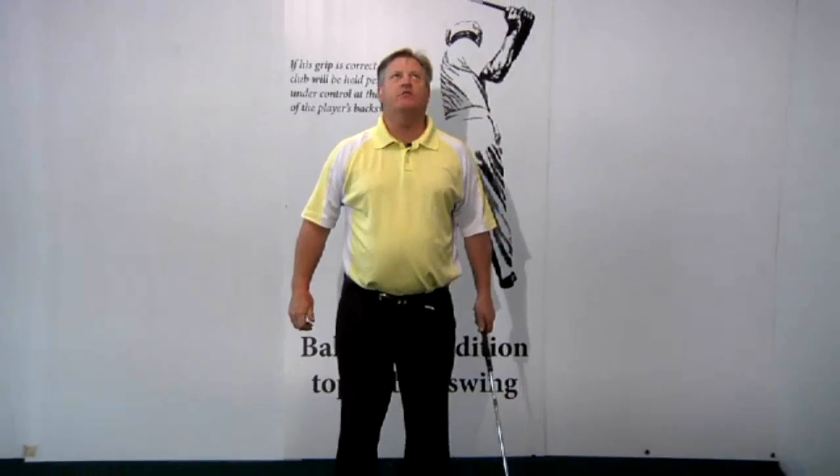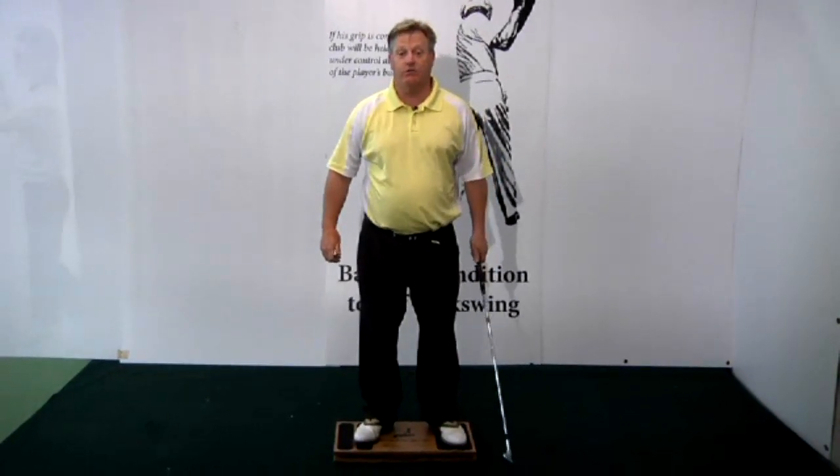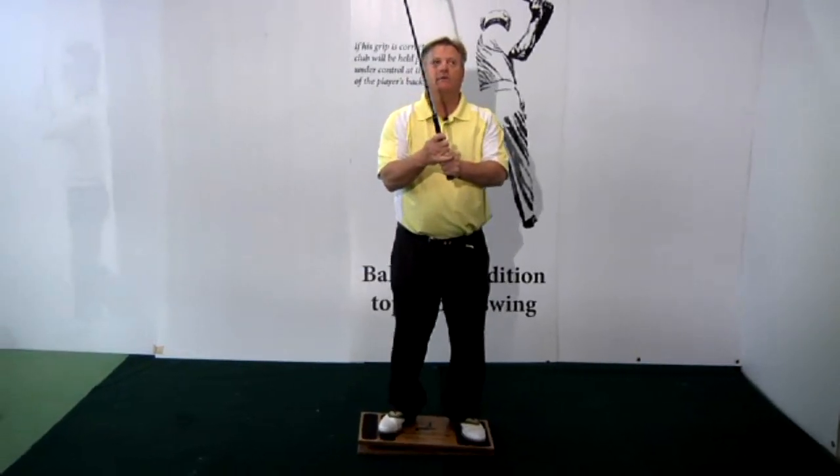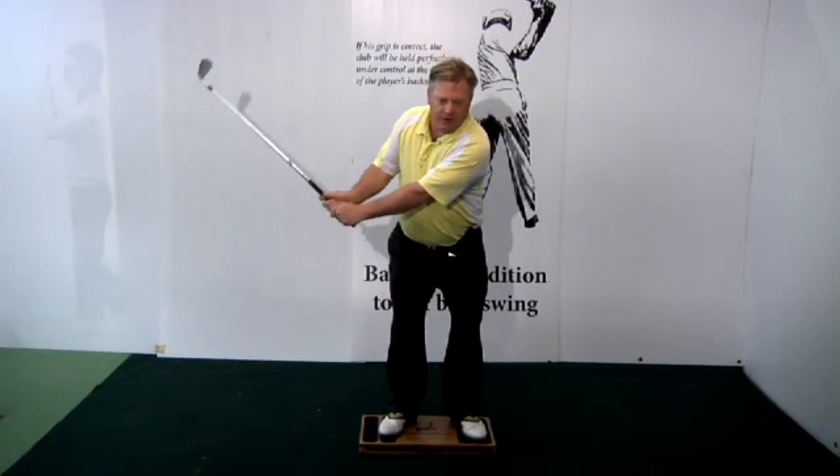The correct pivot will help, as I show with my weight shift monitor here. I made this because I wanted to know if I was doing what I was supposed to be doing — right or wrong. I didn't want to waste my time. I wanted to know. So when I practice, I had people practicing with it.